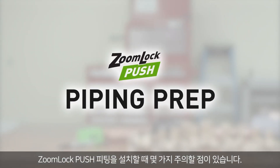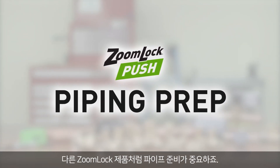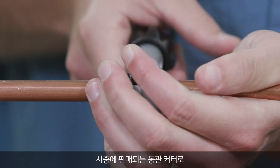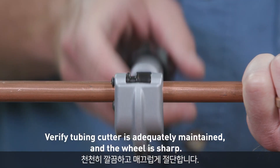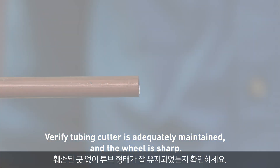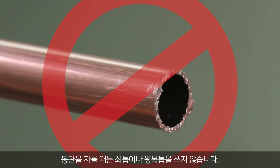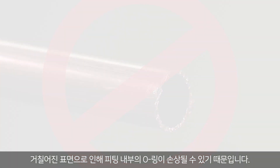There are a few things to keep in mind when installing the ZoomLock Push Fitting. As with any ZoomLock product, it's essential to prep the piping. Use a commercially available copper tubing cutter. Take your time to ensure a clean, smooth cut. Make sure that there are no burrs or rough edges, and check that the tubing has retained its shape and is damage-free. Do not use hacksaws or reciprocating saws when cutting copper tubing, as this creates a rough surface that may damage the O-rings in the fittings.